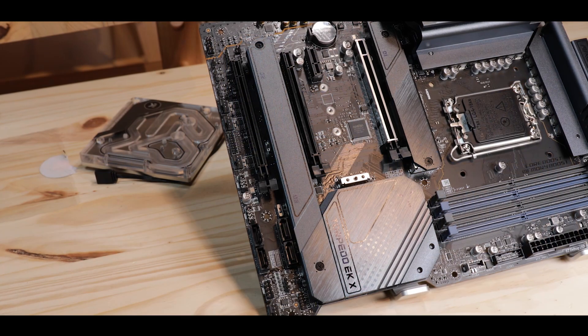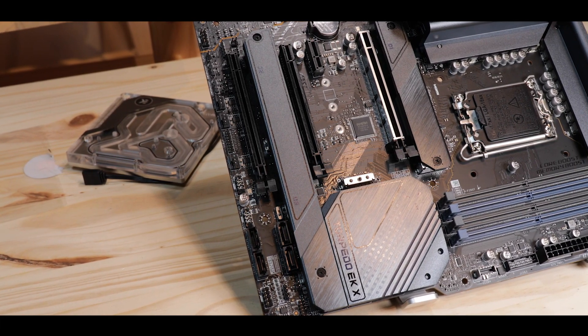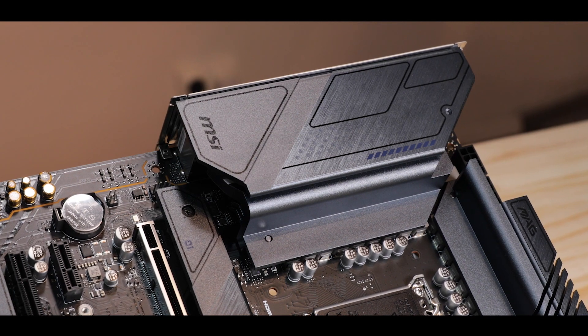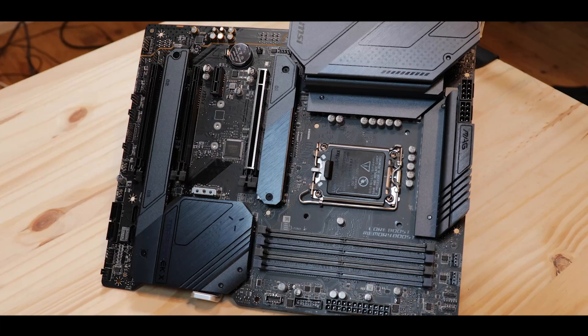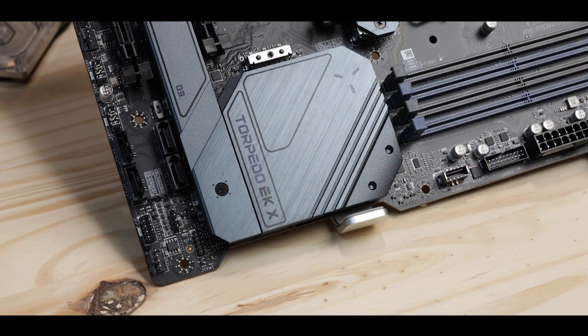The Torpedo is MSI's more budget-concerned gaming motherboard. It's usually here to offer more for much less. But this year's Torpedo, the Z690-powered Torpedo, changes all that. In short, out with the light and in with the heavy. Today, we are reviewing the MAG Z690 Torpedo EK-X from MSI.